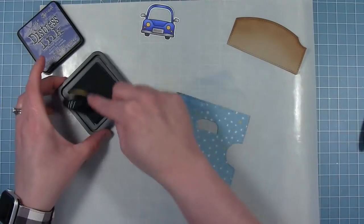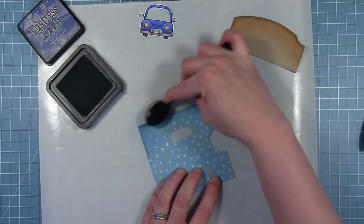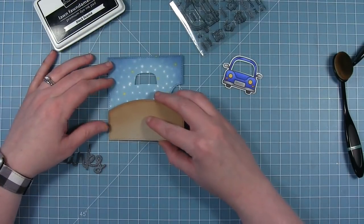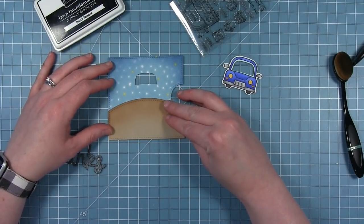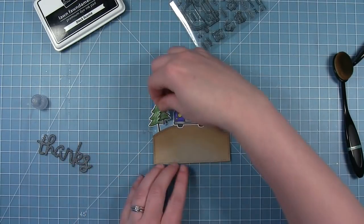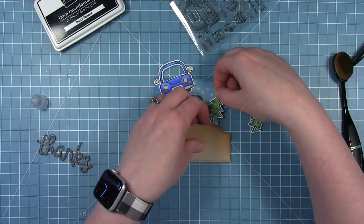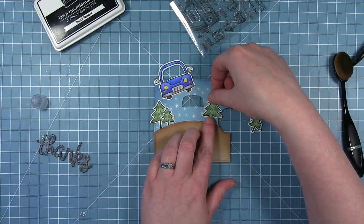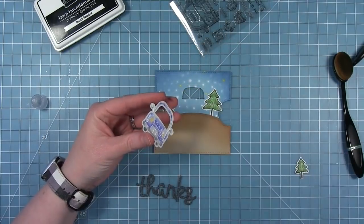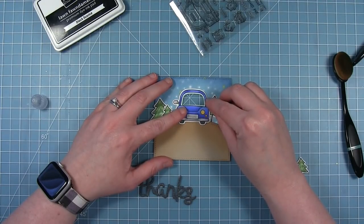I'm going to add some faded jeans distress ink to my patterned paper background here — this just darkens it up a little bit making it more of a nighttime scene. So I'm going to start to assemble the front of my card and go ahead and glue that hillside down. I've used these little trees from the Happy Trail set, colored and die cut those out, and I'm just going to tuck those behind the hill making sure that one doesn't overlap the hole or the reveal wheel will spin too much. Then I can go ahead and glue the car down, lining up the opening cut with the reveal wheel add-on with the opening cut in the car windshield.